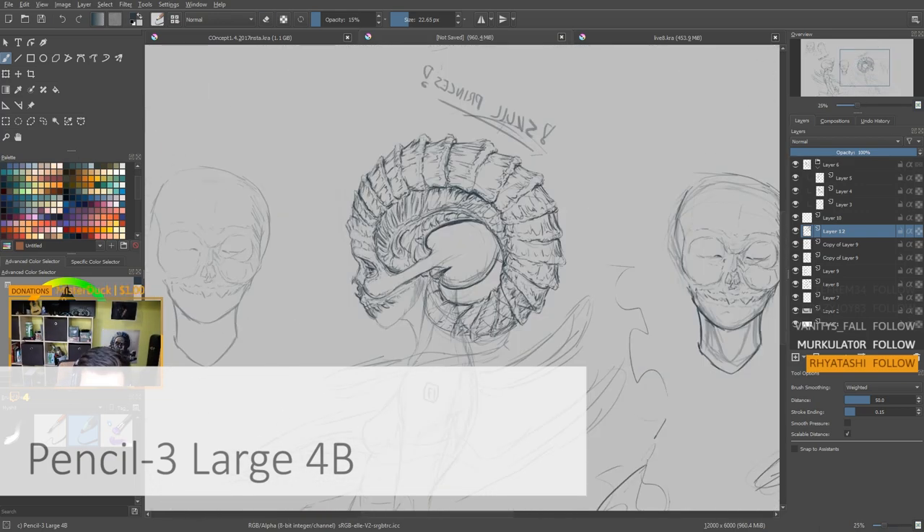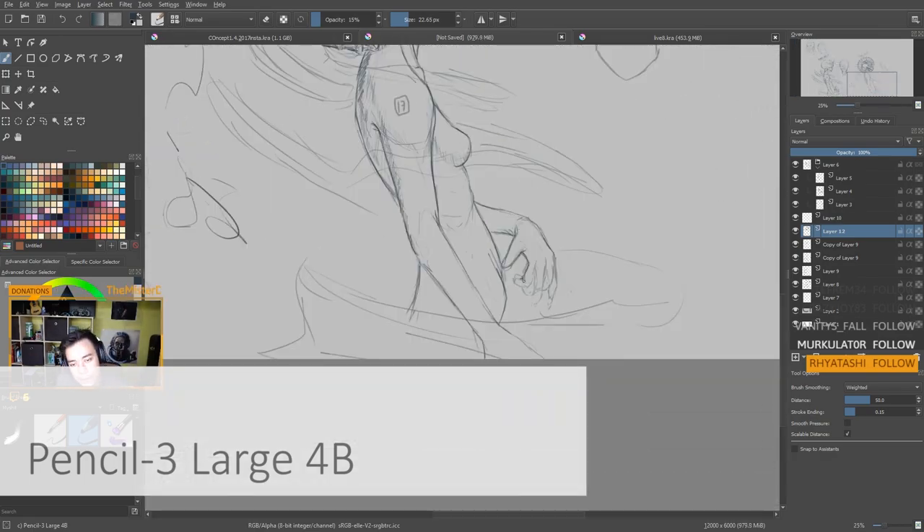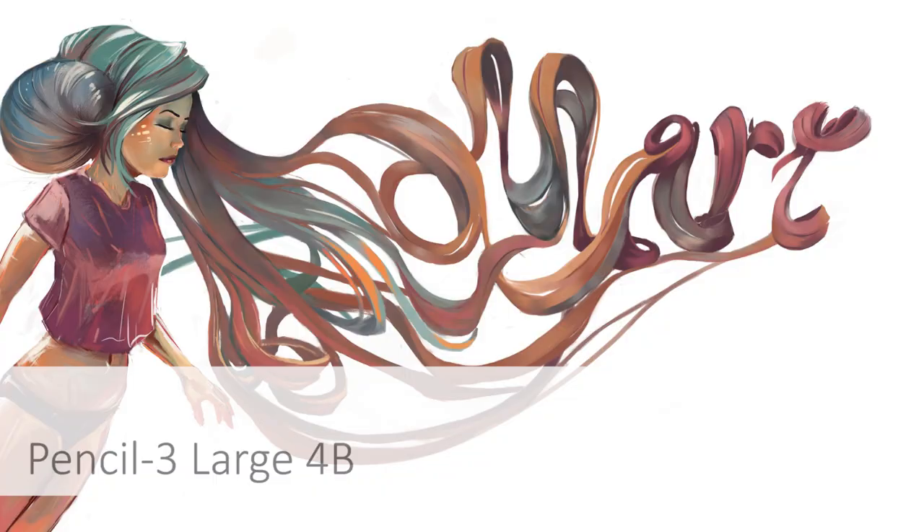It can also be used for painting. Thanks to its texture, the blending is fairly easy, and you can get some awesome painting — like in this one, for example, the one you're just looking at.